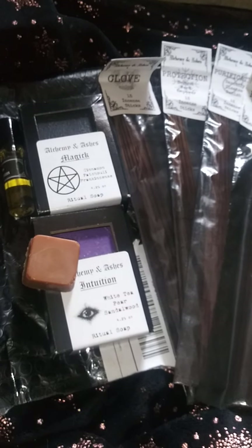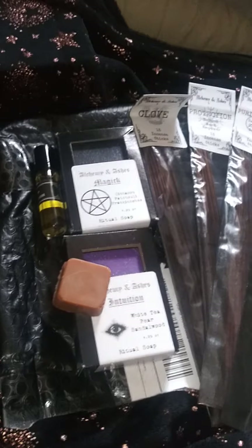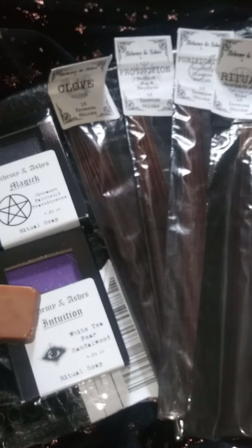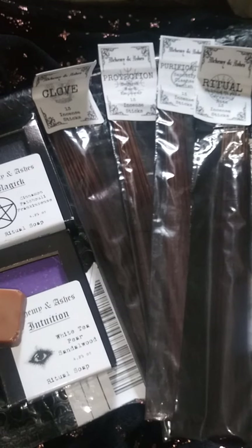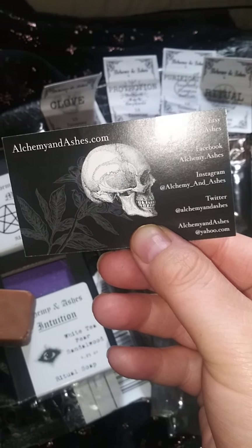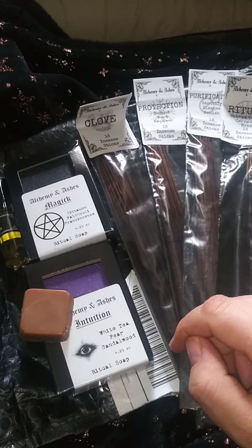Thank you for watching this — it's probably a train wreck of an unboxing because I don't really know what I'm doing most of the time and I tend to get off subject a little, but hopefully it'll get better with these unboxings. Check her out on Etsy. She also has a website, alchemyandashes.com. You can also find her on Facebook, Instagram, Twitter, and you can probably message her on Yahoo as well. I'll put links and information down below so it's easier to find her shop. That is alchemyandashes.com — and thank you for bearing with me for these almost 14 minutes. Love y'all and see you next video. Bye.